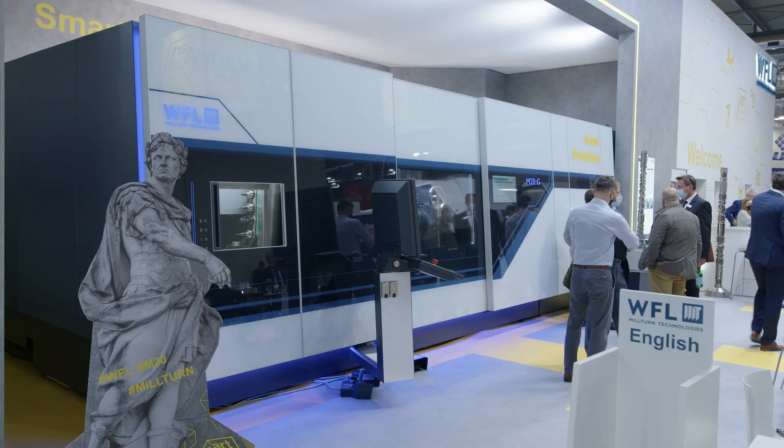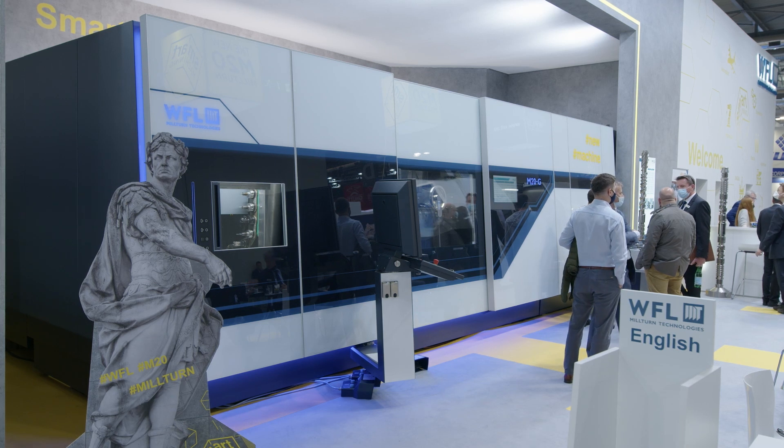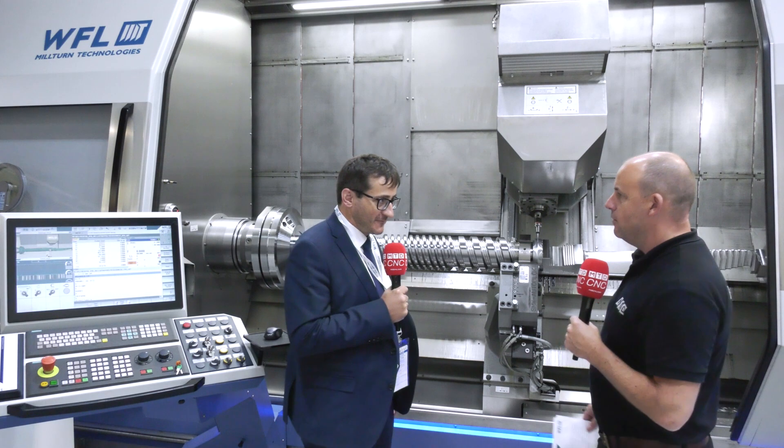What about the M20 — what's your take on that? It's a beautiful machine — our brand new baby, let's say — it looks just nice and the performance we've seen so far is just great. The machine can be equipped with several different features. Especially at the bottom slide, you can equip it with a standard turret, a steady rest slide, or as we show here at the show, with a single tool carrier where you have virtually an unlimited number of tools.